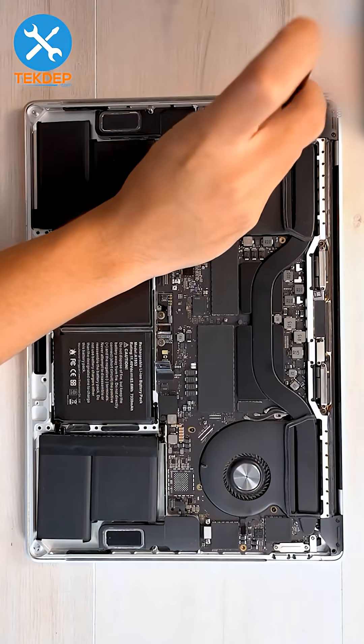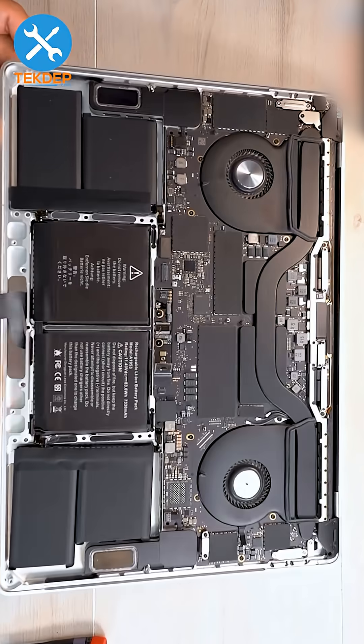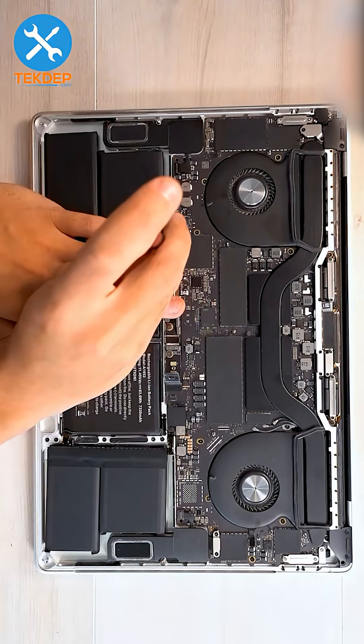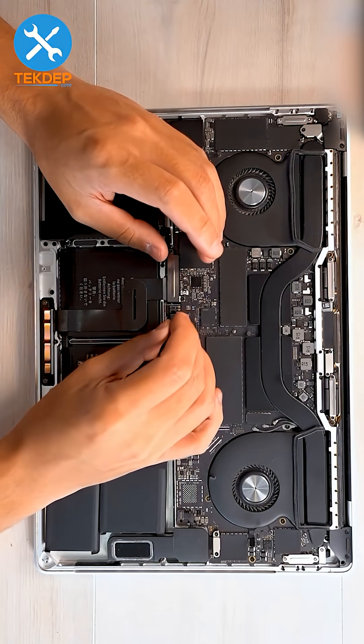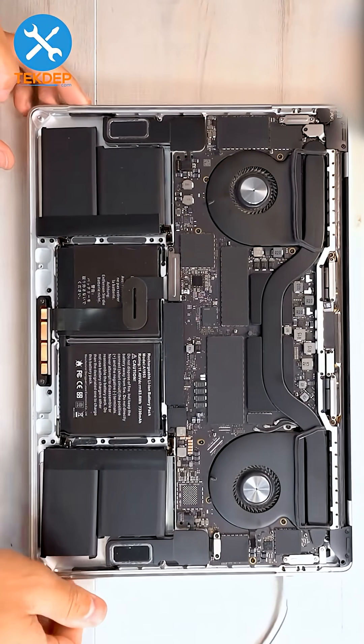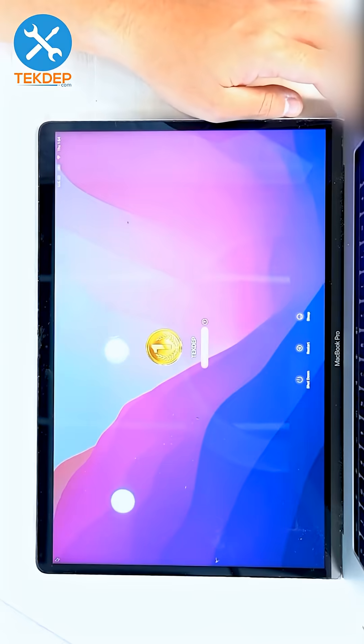Screw the logic board back into place, then reinstall the trackpad and install the retention bracket. Plug in the battery management unit flex cable to the battery daughter board. Finally, grab a charger, plug it in, and make sure everything works.